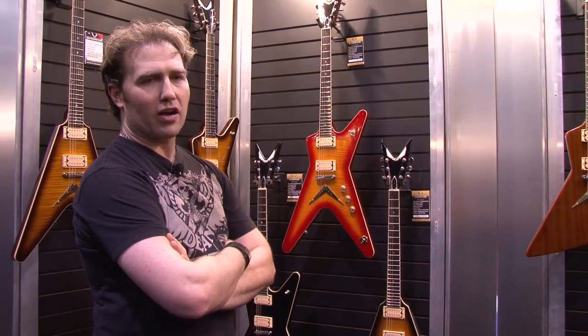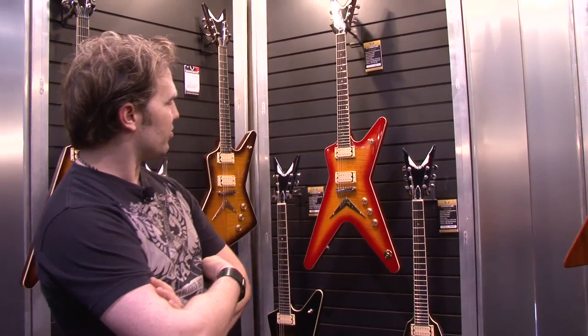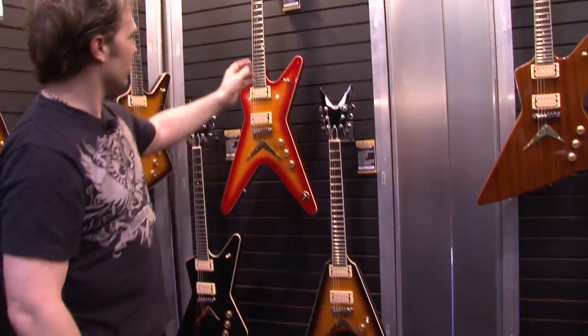We had the Chicago Standard and the Chicago Flame — DiMarzio pickups, classic MLs, Vs and Zs, vintage colors, vintage looks.